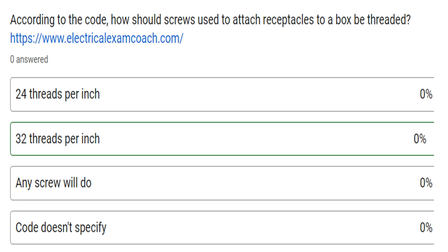Hey everyone, welcome back. I am the Electrical Code Coach, and this is the electrical question of the day. According to the code, how should screws used to attach receptacles to a box be threaded? Is it 24, 32, any screw will do, or the code doesn't specify?